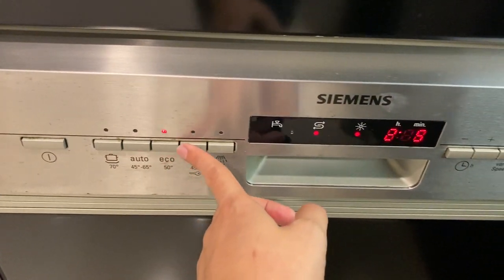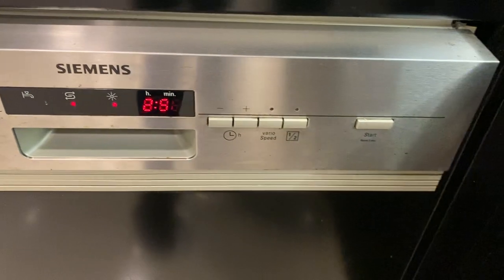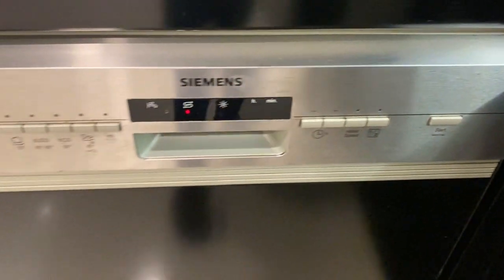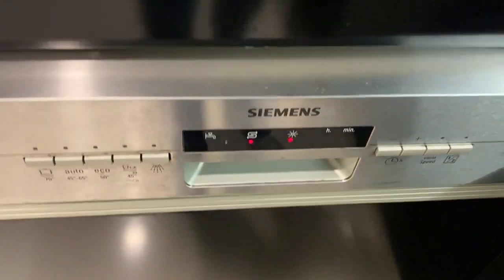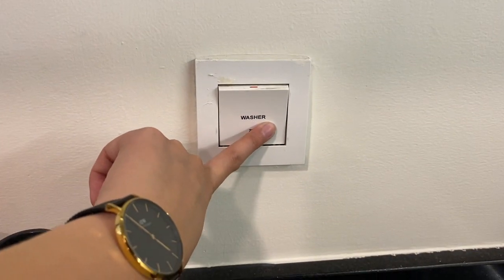Press these buttons to select the program. Once you have selected the program, press the start button. Once the timer stops, you can turn off the dishwasher by pressing the power button to switch off.